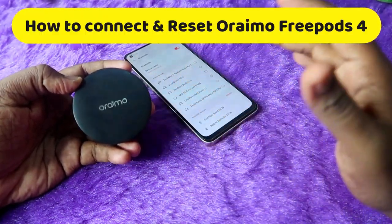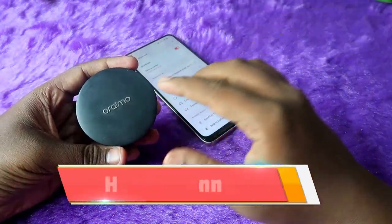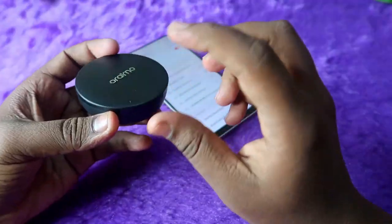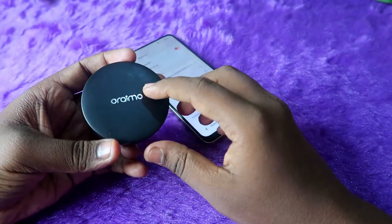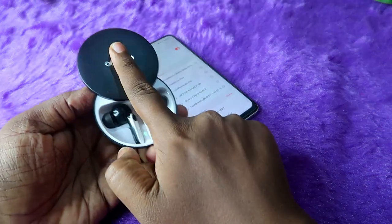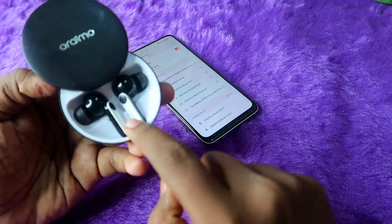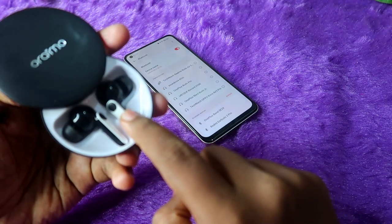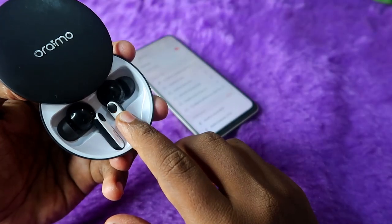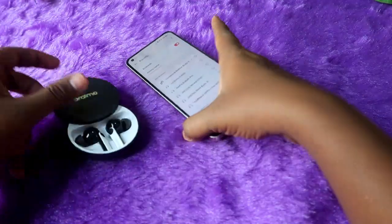The Oraimo FreePods 4 comes with only a single pairing method, which is the auto pairing method. The charging case has a sliding door design. Once you slide it upwards, the earbuds will automatically turn on. You will see a green color light, and after that on a single earbud you will see a green with red blinking light — wait for that indication.